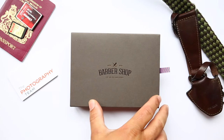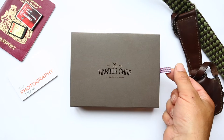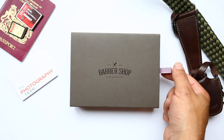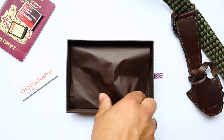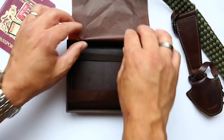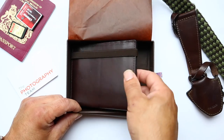As you'll see, it comes in the usual Barbershop branding — a lovely box with the Barbershop branding tab. Open the box and, as with all Barbershop products, the smell of the leather instantly hits you.